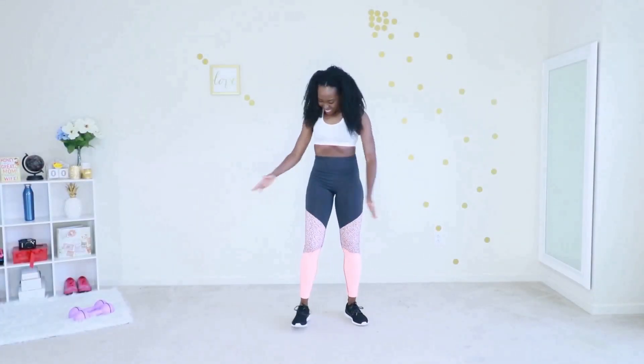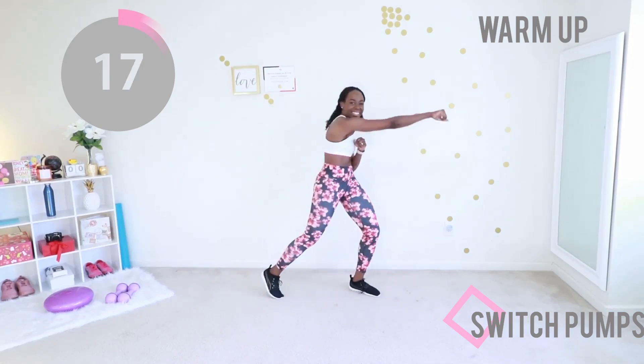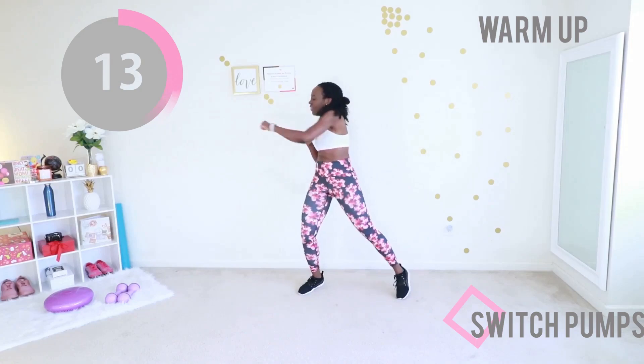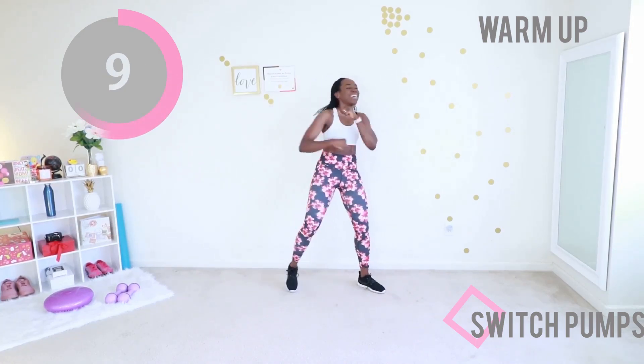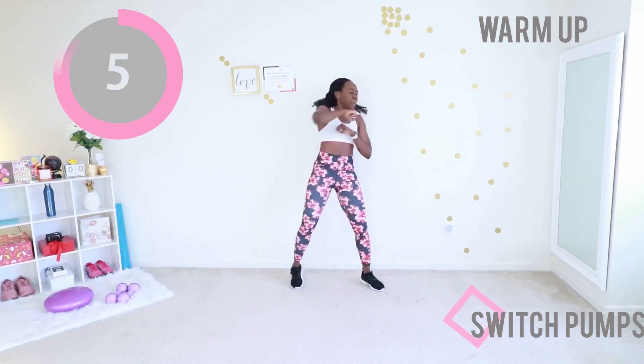Welcome to today's arm toning and belly fat burning workout. We are jumping straight into the warm-up with switch pumps. You're just going to punch your arms from side to side. Keep your arms parallel to the floor with each pump, abs sucked in, and feet just doing the pumpy pumpy, the shifty shifty. I'm so excited you're here today.